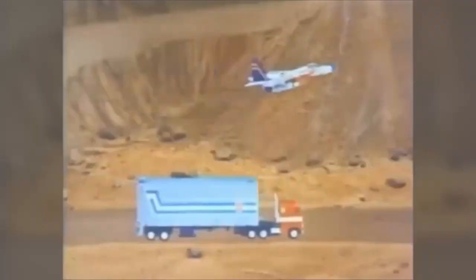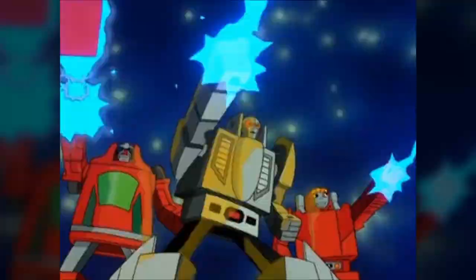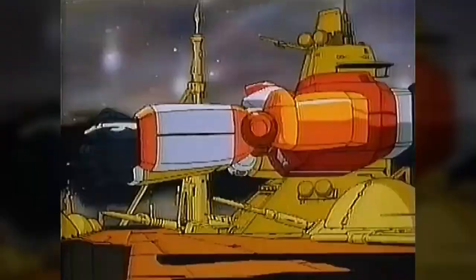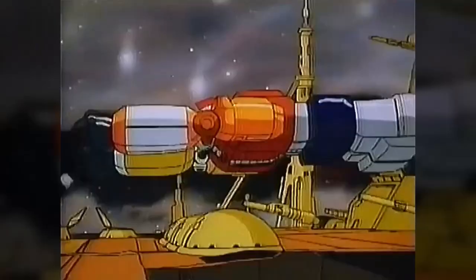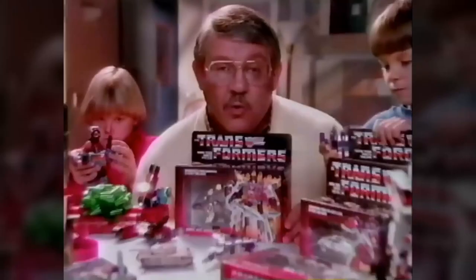The mid-1980s were a golden age for transforming robots on television and toy store shelves, from Transformers, to Gobots, to Voltron, Mighty Orbots, Converters, Zybots, and more you've never heard of, not to mention bootlegs and knockoffs. But with their coordinated toyline, comic book, and cartoon, it was Hasbro's robots in disguise that quickly emerged as the market leaders.